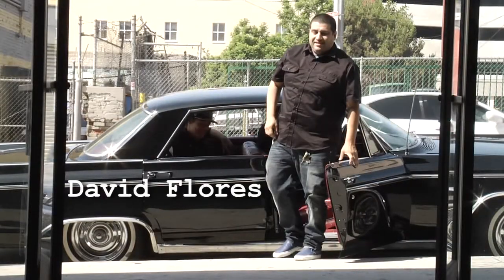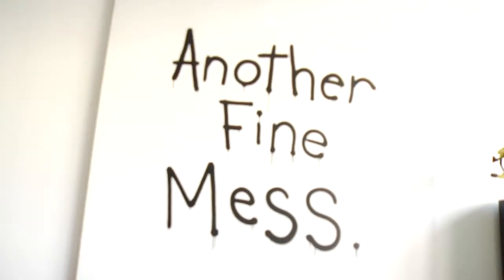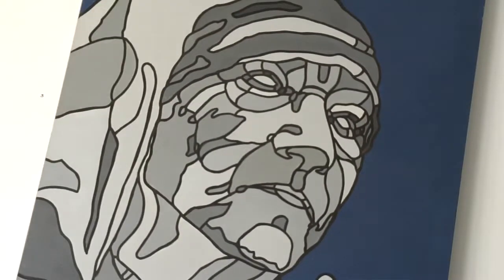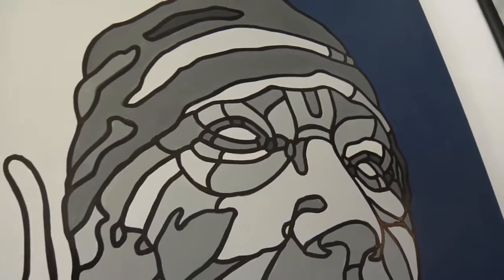My name is Daniel Flores, we're here at Sway Studios Los Angeles. This is the show that's up right now — 'Another Fine Mess.' This is real typical of my style, it's kind of almost like a color by numbers with a black outline. But this piece is kind of old — I think it's around 2002 — so this painting is almost 10 years old.